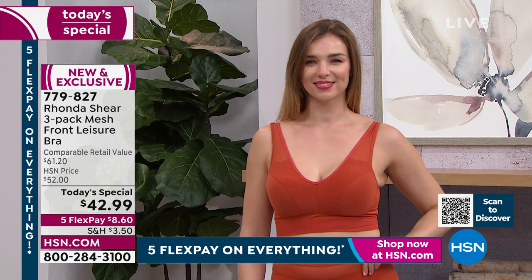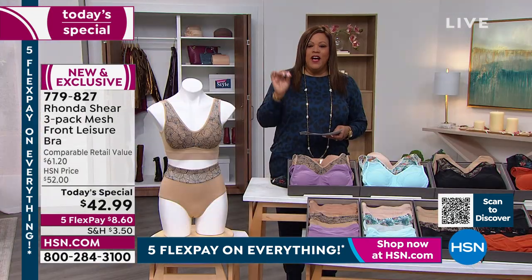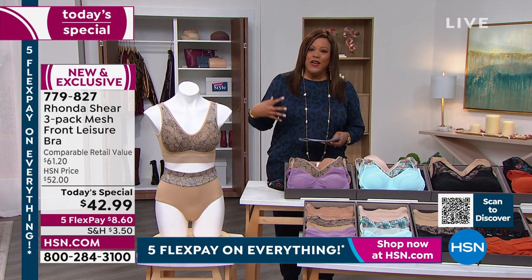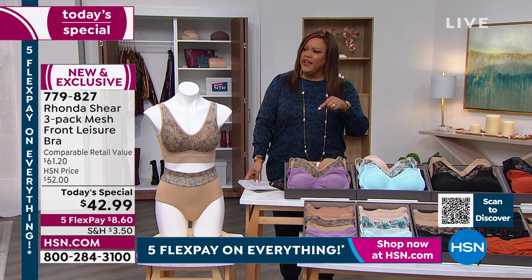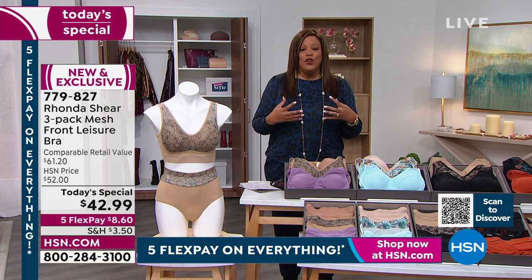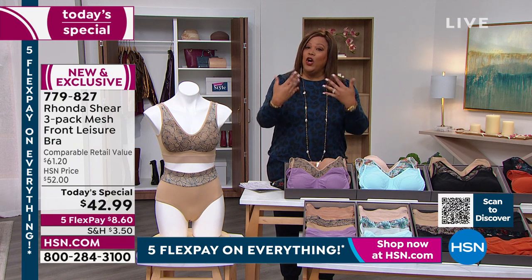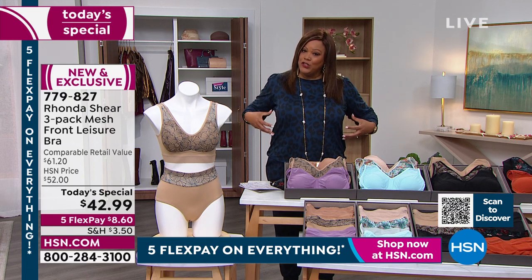You just shop your top. I have the 1X. If you are small, you get a small — that's what Christina has on. If you're a medium like Doug Mara, you get the medium. Annette has on the 1X. Shop your top. You don't have to worry about fit. But we do have a video to help you out, just in case you'd like to know how you measure.